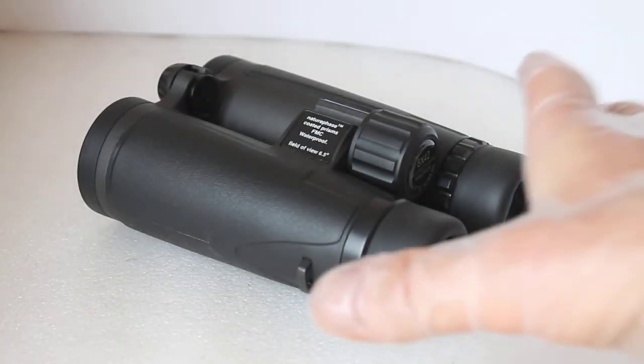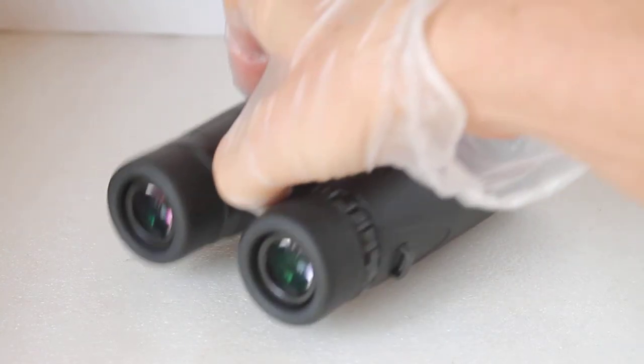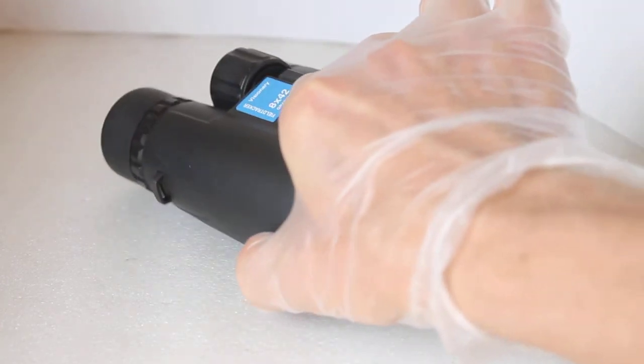If I was to pick one downside, it's a minor gripe, but for those of you who like to look at bugs and butterflies, the close focus on these is around about six metres. So be aware of that if you like looking at close-up wildlife as well as looking at general wildlife from a bird hide. That's probably the only downside to these binoculars, really.